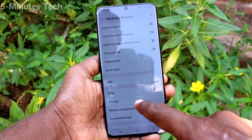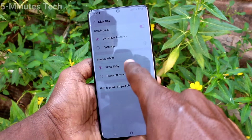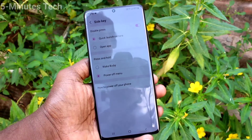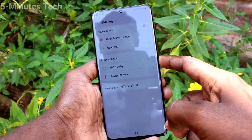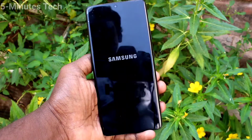Click on Side Key and under Press and Hold, you have to tap on Power Off Menu. Now if you long press the power button, the power off menu will appear.